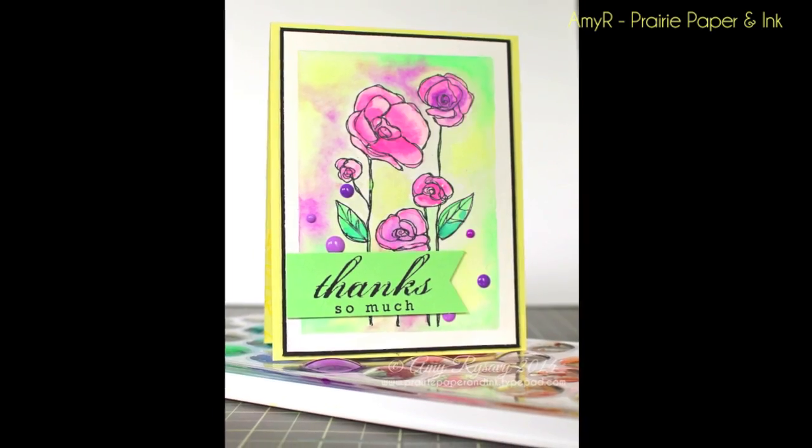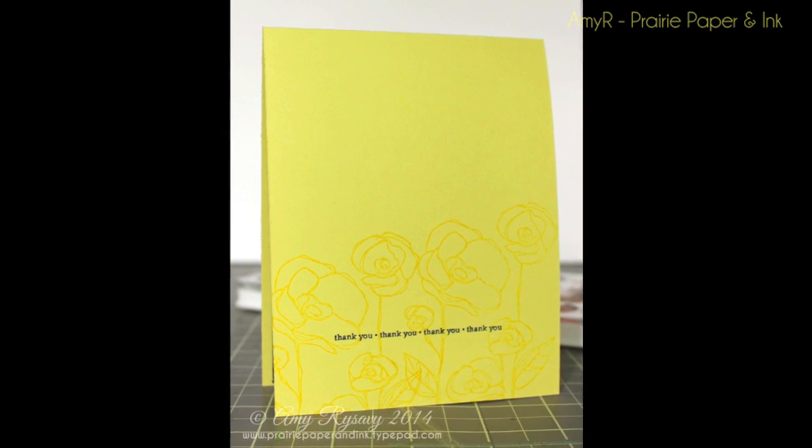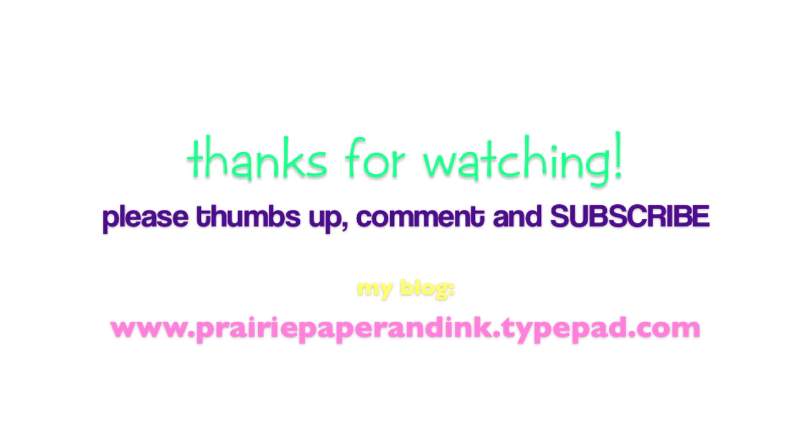As always, I will post a link below the video to my blog post with pictures, info, and all the supplies used, which will also be linked below. Thank you so much for watching — make sure to check out my other videos if you haven't already, and I will see you guys next time. Bye!